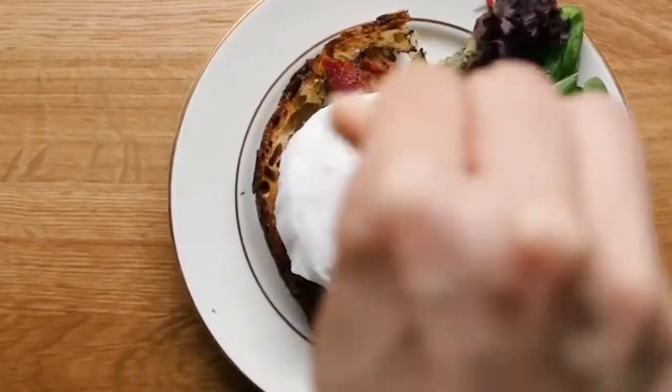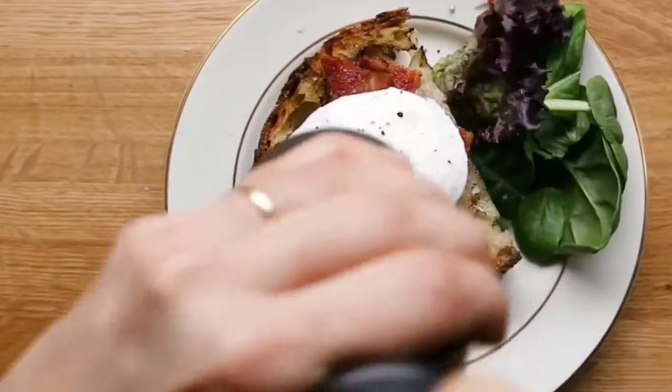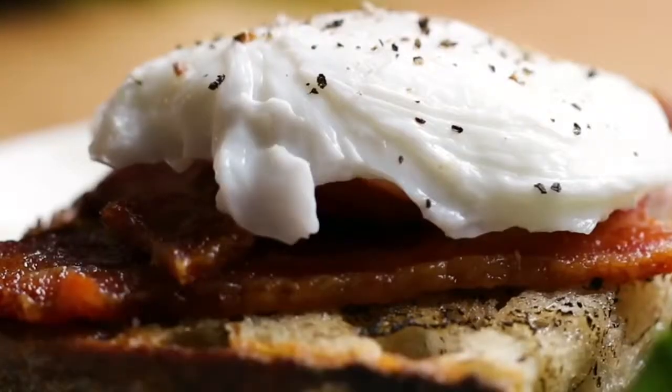It's a really good, nice, soft, delicate way to have an egg — and it's also kind of an impressive way to serve something that's pretty cheap.